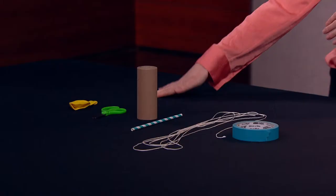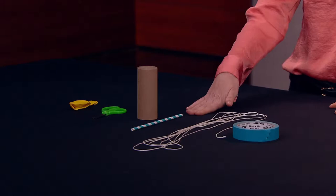We're going to use that same push to launch a rocket. Let's build it. We'll work with a balloon, scissors, paper tube, straw, string, and masking tape.